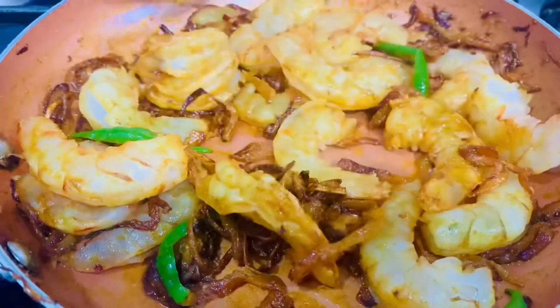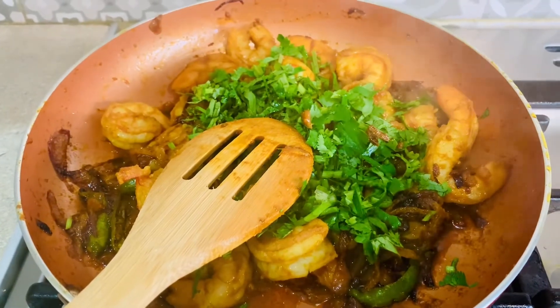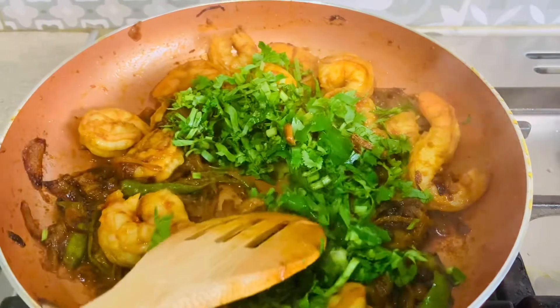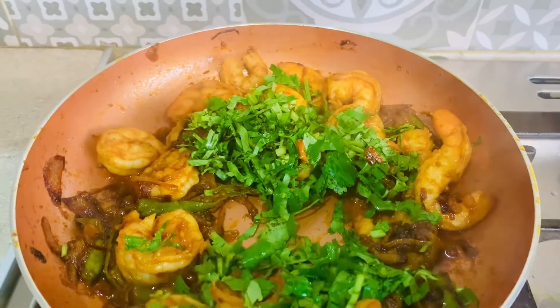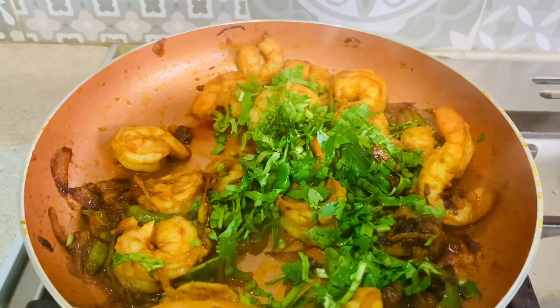We're going to put the lid on and cook for five minutes. After five minutes we've added the fresh dhania (coriander) and we'll give it a good mix. Then we cover it up for about another two to three minutes with the lid, still on low gas.